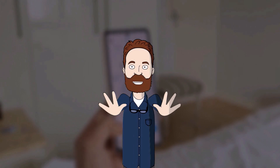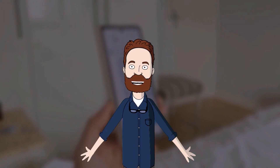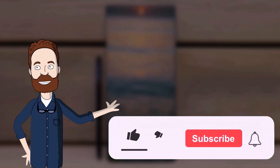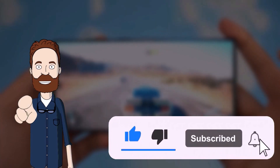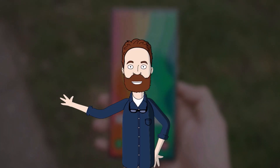That concludes today's update. I hope you found the information useful. If you enjoyed the video, please consider subscribing to the channel. I would love to hear your thoughts on this topic, so please leave your comments in the section below. As always, thank you for watching, and I will see you in the next video. Peace out.